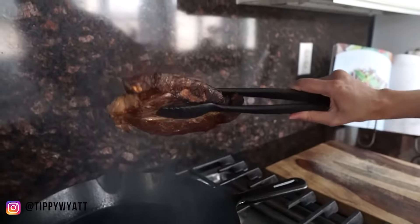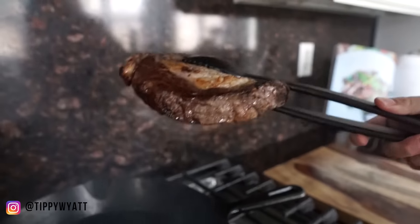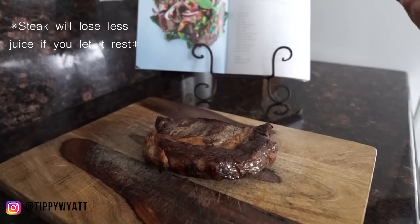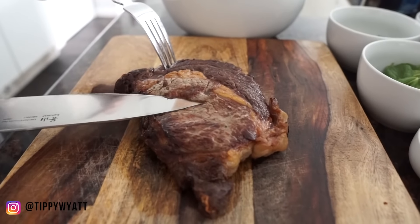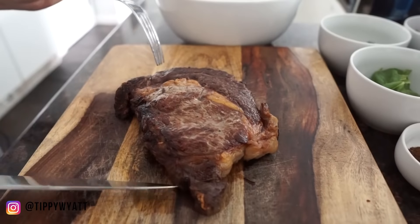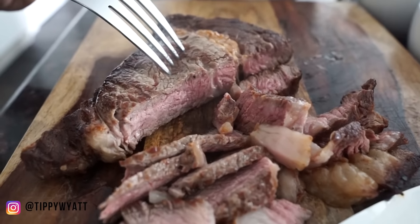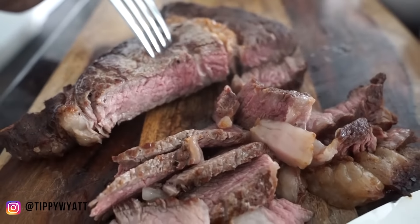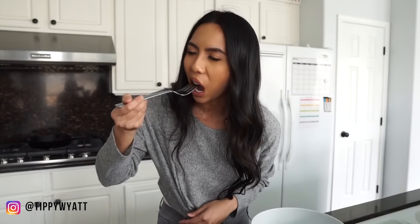After it's all finished, this is what it should look like. We're going to transfer it over to our cutting board and let it sit for 10 minutes. Take a look at the juices here — that looks so juicy. That is a nice medium in there, so it's a medium well. Let's grab a small bite here before we mix everything in. That's so good. It's so simple, but just so flavorful. That ribeye is absolutely spectacular.